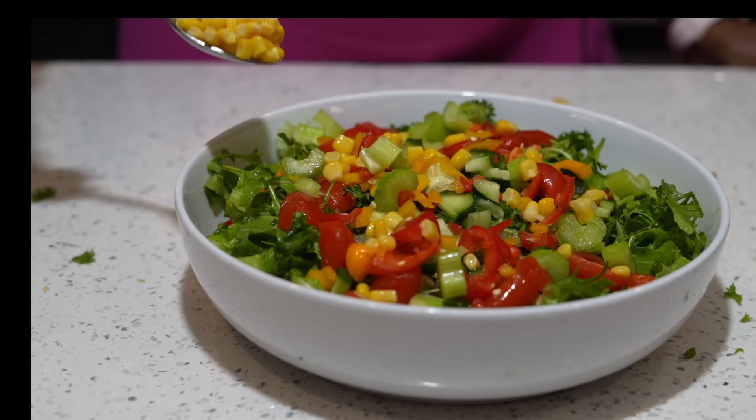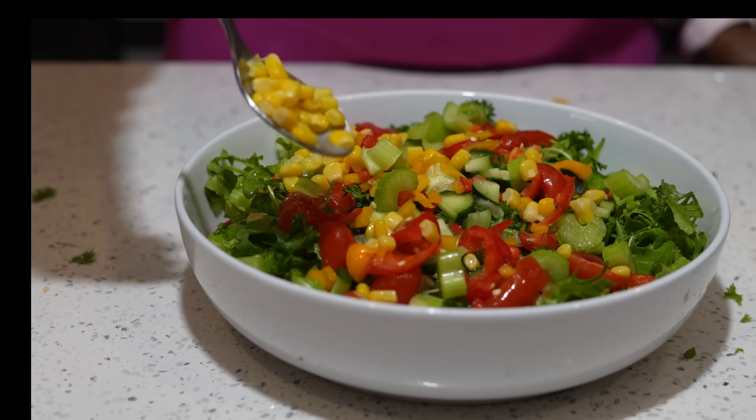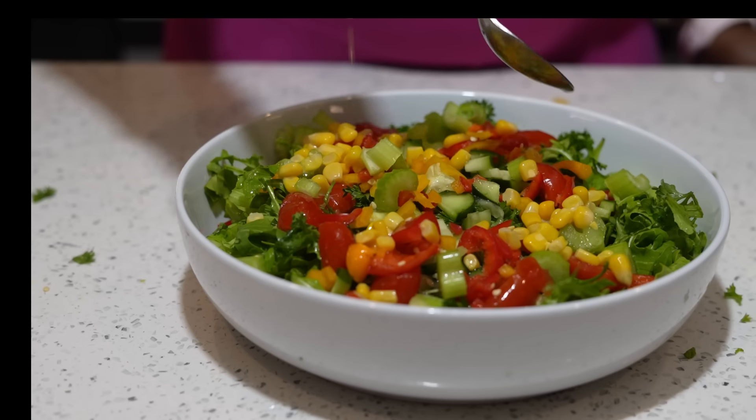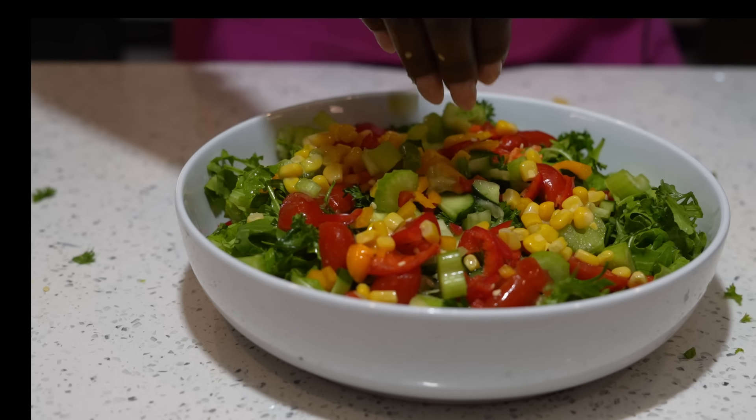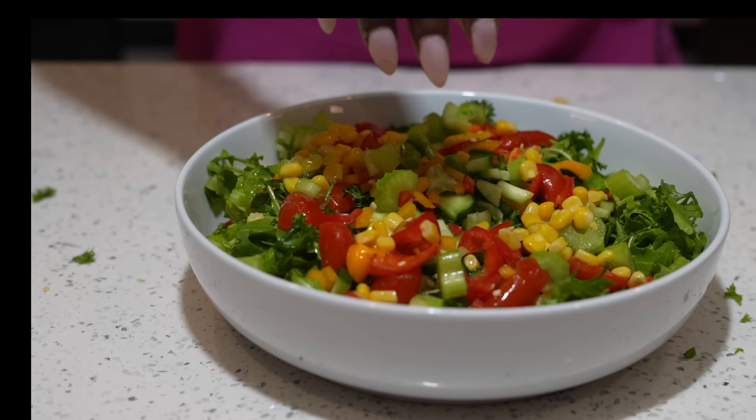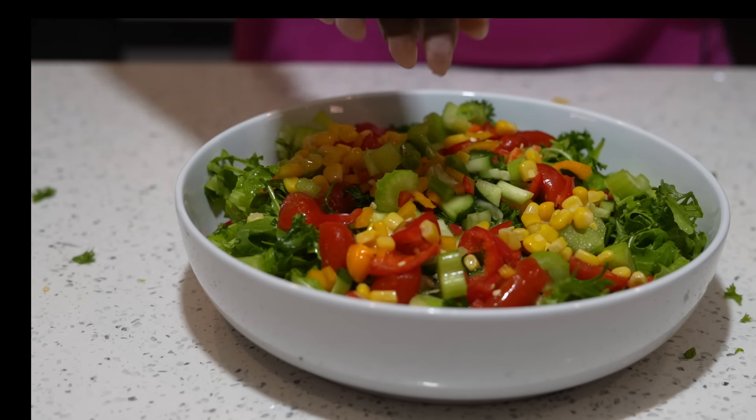Next we're going to add two tablespoons of corn. For those who thought corn had no nutritional value — corn is rich in fiber, it's also going to help with your anemia, it is a great source of protein, and it's great for weight loss.